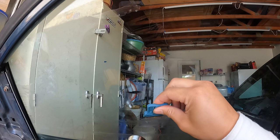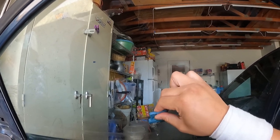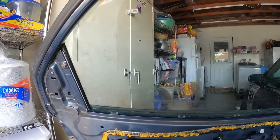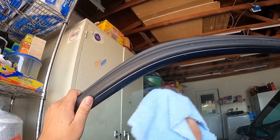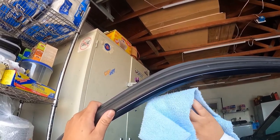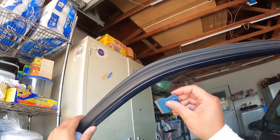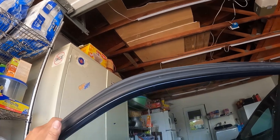Oh yeah, this is exactly what I needed. Oh look at that — satisfying! Let's clean it off real quick so you guys can see this is just sticker residue from the tint now that the tint is actually not there anymore. Looks like I got some tint right here — scrape that off, just like that. Nice. Now I just gotta do the rest of the window.